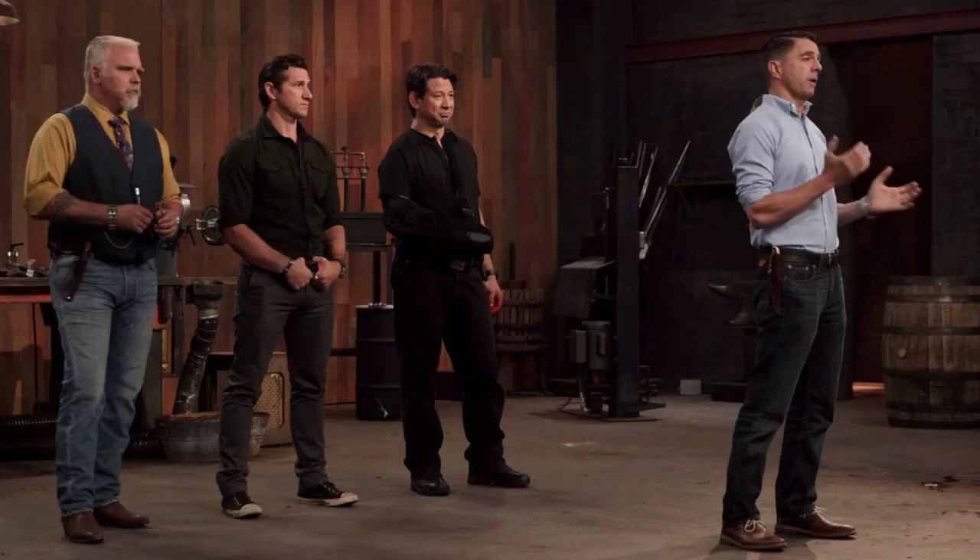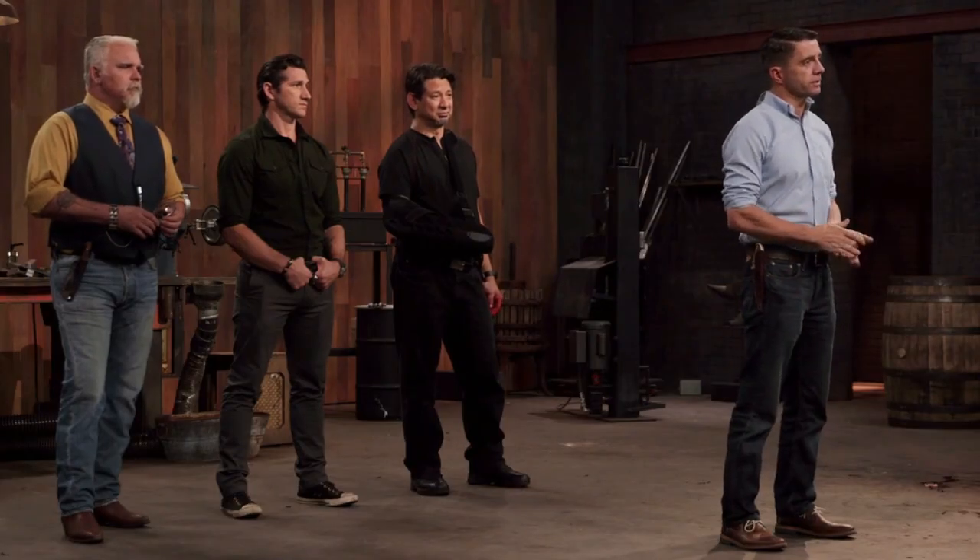Gentlemen, to test the strength and durability of your edges, I'm going to attack these fully armored knights. Remember, this test is all about what the armor does to your sword, not what your sword does to the armor. Brian, you're up first. Are you ready? Absolutely.